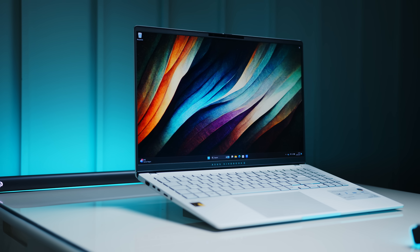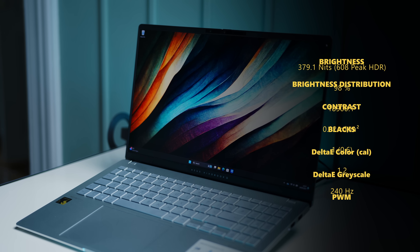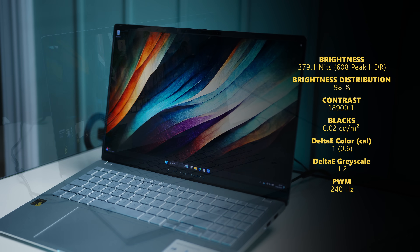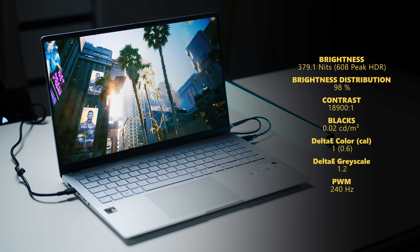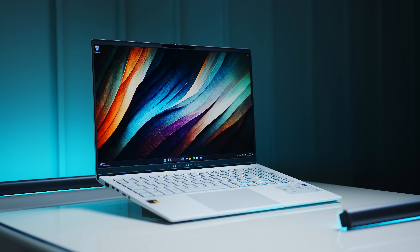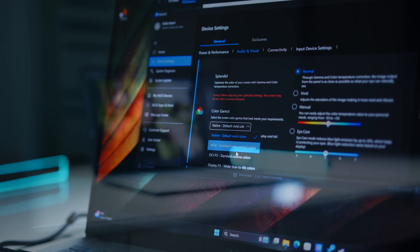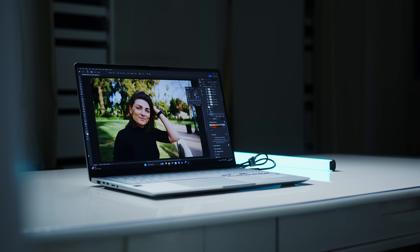The 120Hz OLED with its resolution of 2880x1620 is a great fit for everyday tasks, media consumption, or even content creation. Brightness is rather low though at not even 400 nits, and as is typical for OLEDs you will have to deal with PWM at 240Hz. While doing our display measurements, we also encountered the first real problem with the Snapdragon platform: the software we use to calibrate displays simply refused to work. It's not a huge deal for the Vivobook since Delta Es are almost on reference level out of the box, but this sort of experience may arise with niche third-party software.